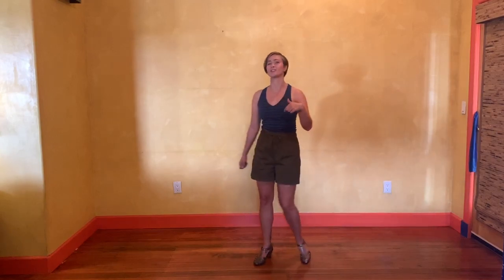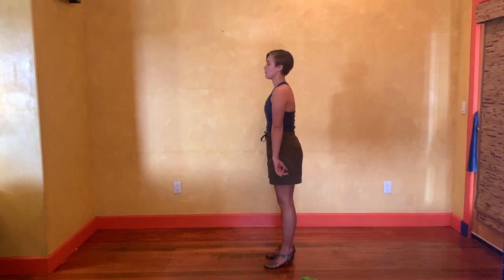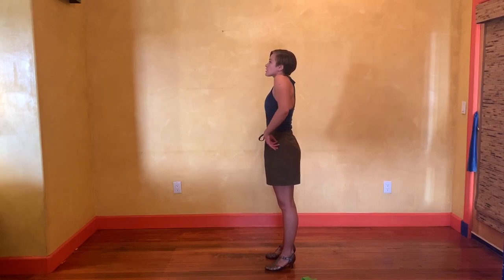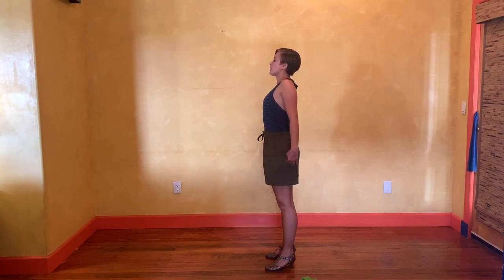These are both linked in the description below if you would like to get some bands — they're useful for all sorts of things, not just for these drills. I'm going to start without the resistance band. I'm just going to warm up my shoulders a little bit, bringing my shoulders up and back, focusing on really taking my shoulders up and opening back.